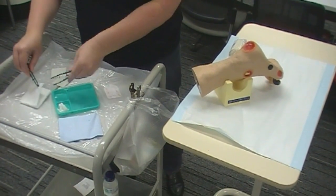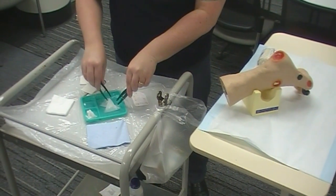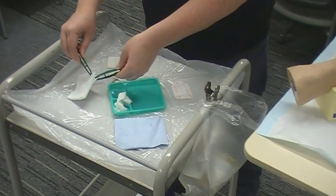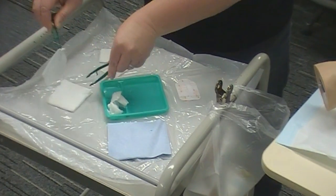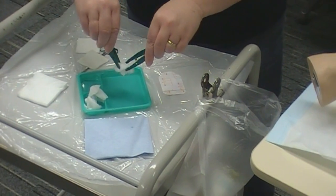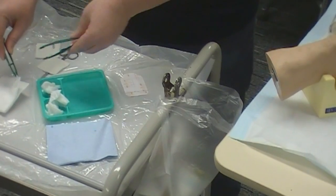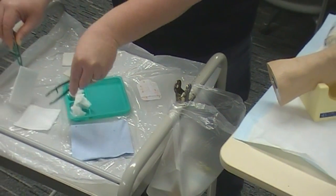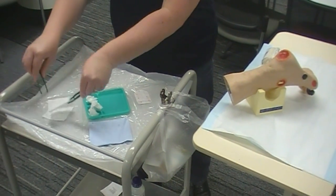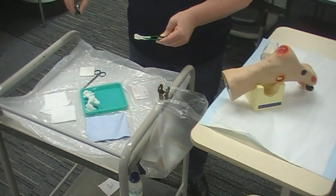Wet as many gauze swabs as you feel you're going to need to clean the wound — this might be all of them and you may need extra as part of your setup process. While I'm doing this I'm also going to have a look at the wound. We use the TIME framework for wound assessment, and the big things we're looking for are the amount of exudate, the amount of time the wound has been there, the size — in many cases you'll need to measure your wound — and also the colour of that wound.